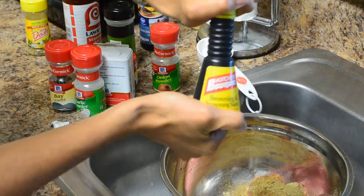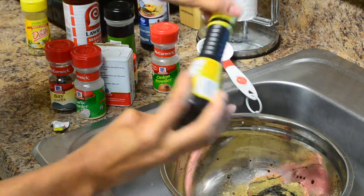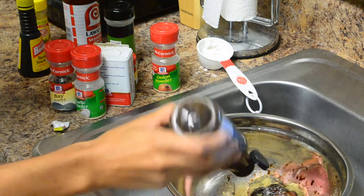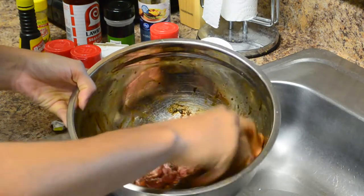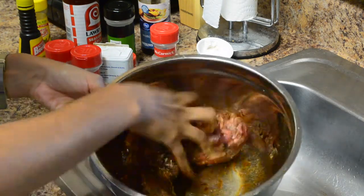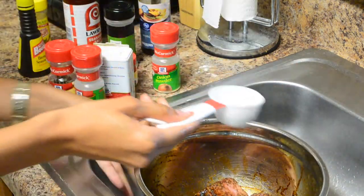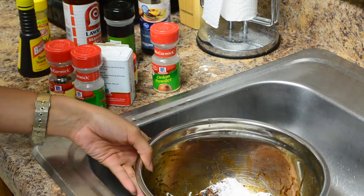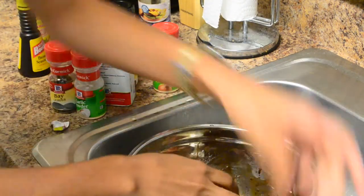And then I'm going to take some browning seasoning sauce — this is going to help give it that color, just a little bit. And then you're going to use some Worcestershire sauce. Once you do that, you're just going to take it and really rub in all the seasoning. Then you want to sprinkle some white flour over it. That's going to help thicken it up and give you like a gravy, because the fat is going to produce some oil and the flour will coat it.